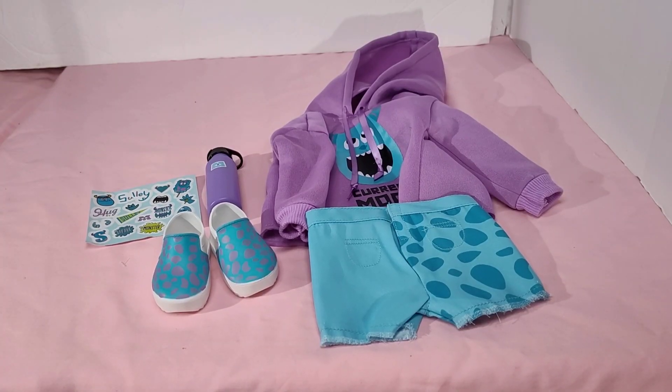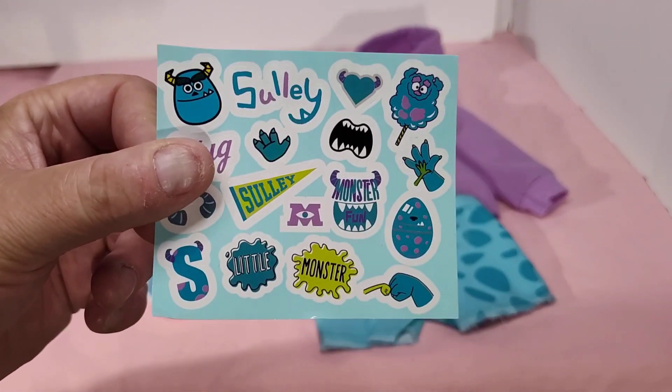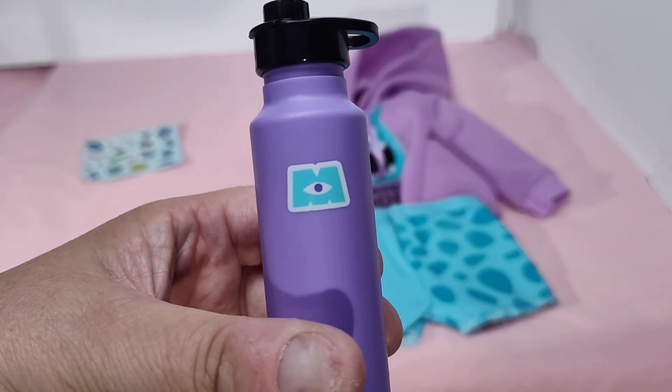Without further ado, let's get this unboxed and I'll be back in just a moment. Well, that was fun trying to get that out of the packaging. It also comes with stickers — that was a surprise. And there's the Monsters U water bottle.